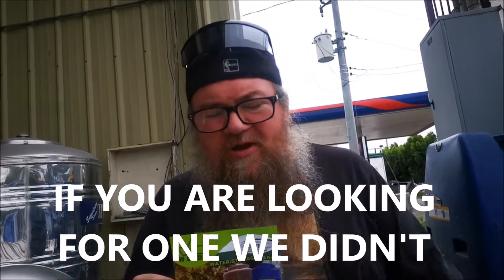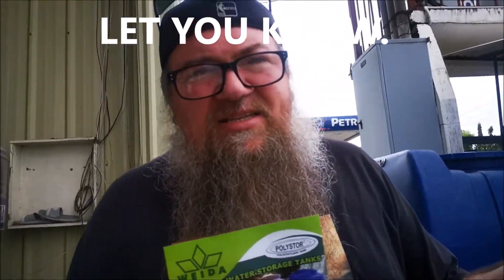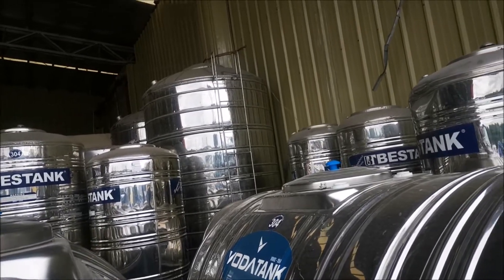Talking to people, I've talked about the brands — people suggest to me that Best Tanks are the better ones. We bought Best Tank and so far so good with it. So again, here's the big, big water tanks. Today they have a large supply of them.